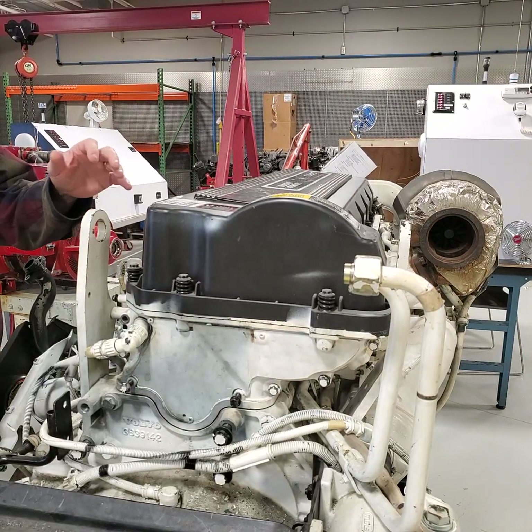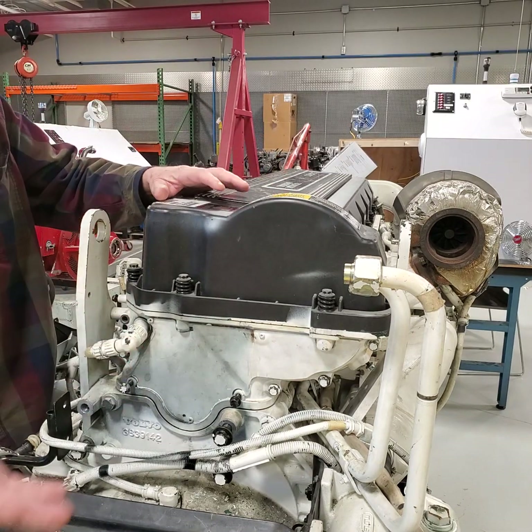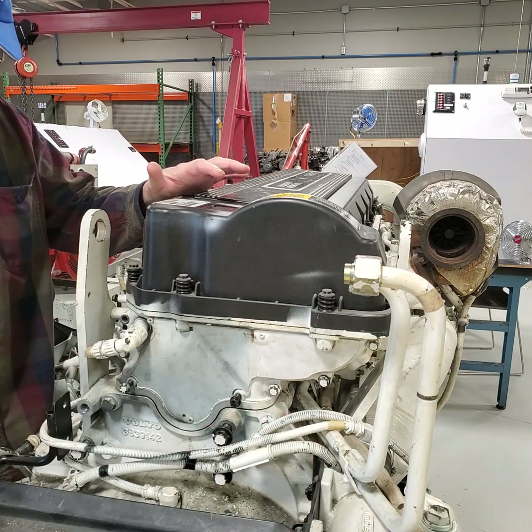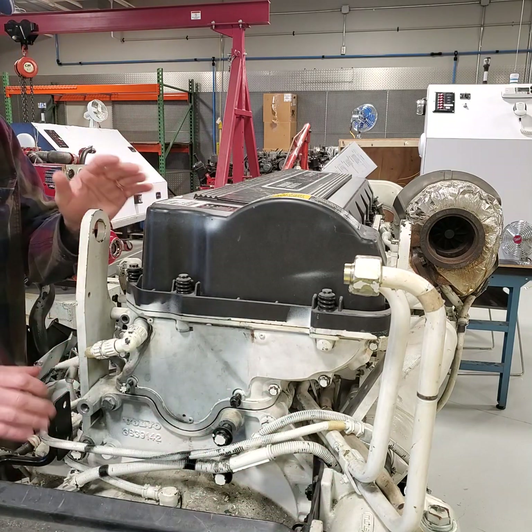We have removed the oil filter assembly and the fuel filter assembly. That comes off, then there's a support bracket behind it. There are some bolts over here, some bolts over here, and the back of this bracket as well that you have to remove.